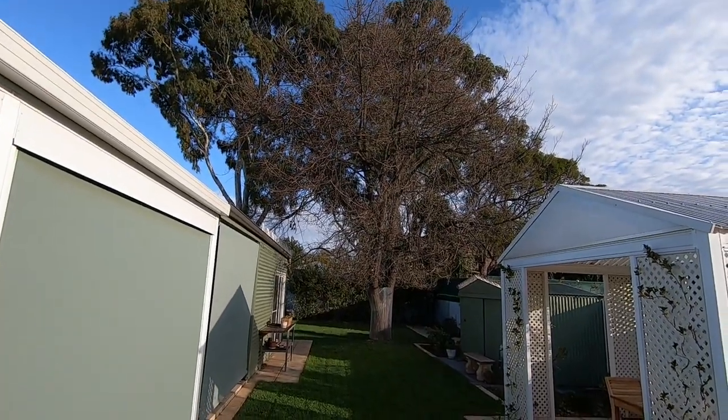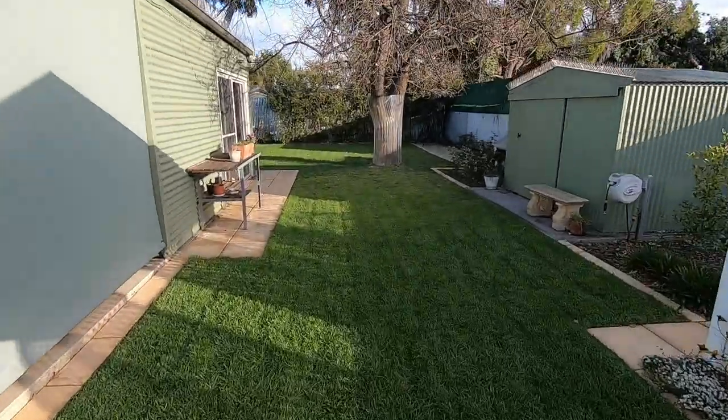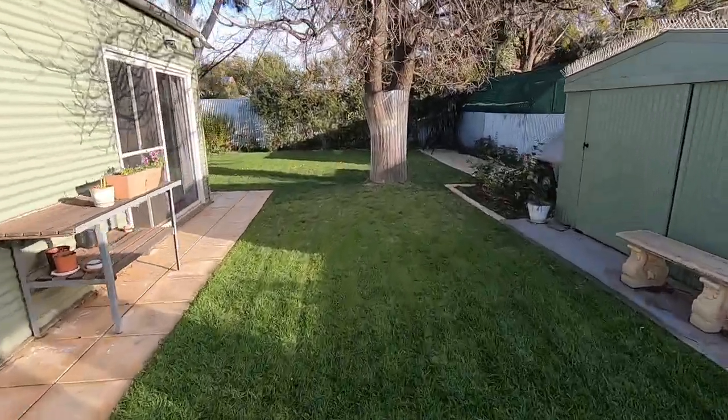Hello viewers, Alan here, out in the garden this time. I've got a lovely old oak tree and every year at this time, heading into spring, I have a battle with the possums.